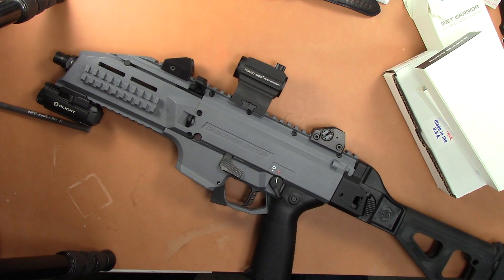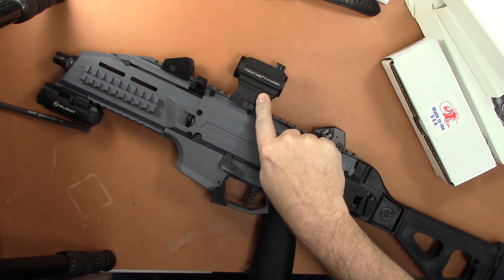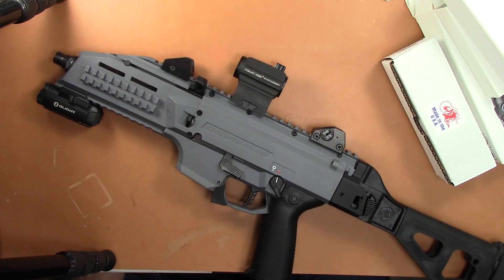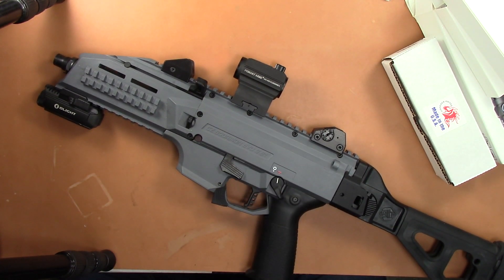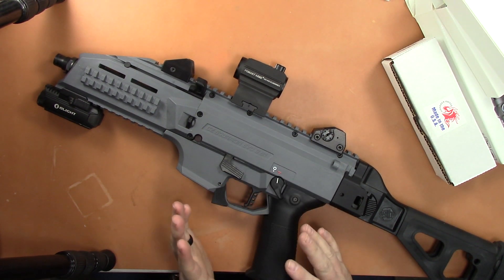Hey guys, doing a quick video on this Primary Arms red dot — this is the OG MD-ADS. It's a four-year-old red dot, almost exactly. I uploaded a video on this guy November 11, 2014, and here it is November 25, 2018. I've left this red dot on the entire time because they had claimed 50,000 hours battery life.